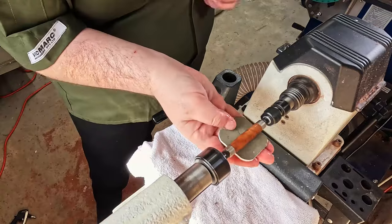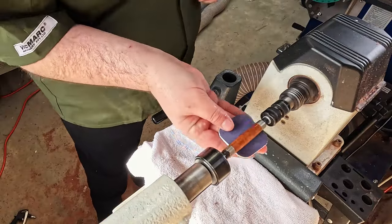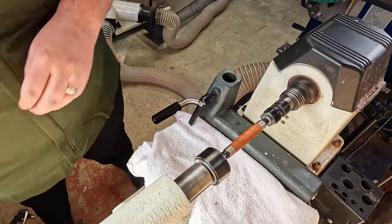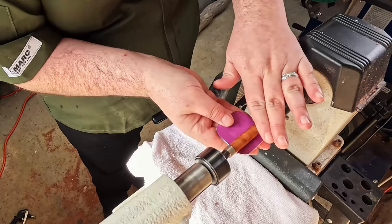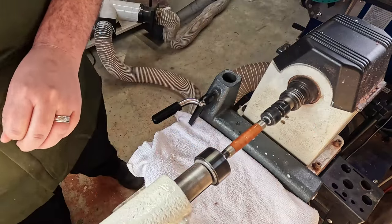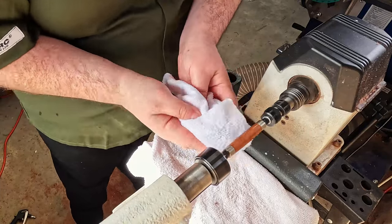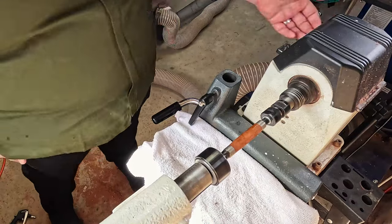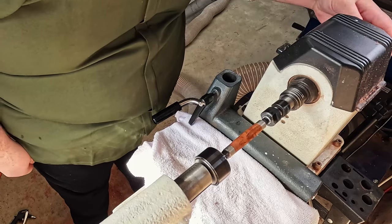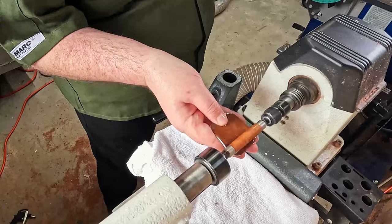Going through that micro mesh system, getting that really nice shine, smoothing it all out. I end up having to do two layers of this. This is the last layer of the micro mesh system — the finest polish — just smoothing it out. It's not actually the final polish; I do that with a couple of other methods. I did have to come back to the second one. I stop it, hand turn it, give it a close inspection and notice some very, very minor pitting, so I pull the micro mesh out again and refinish it. This time it comes out absolutely perfect.